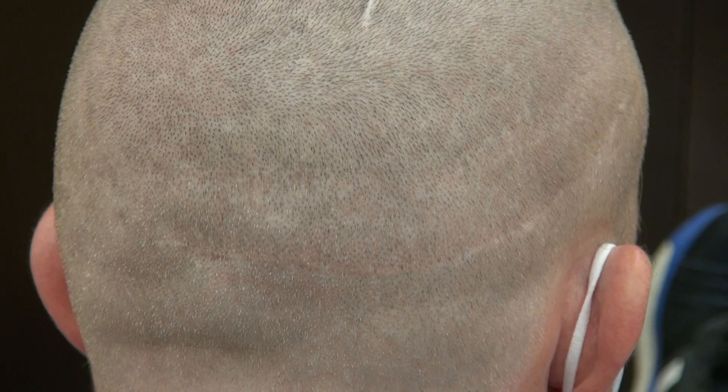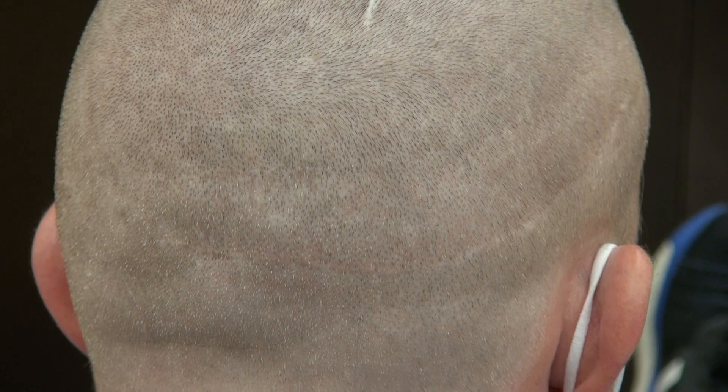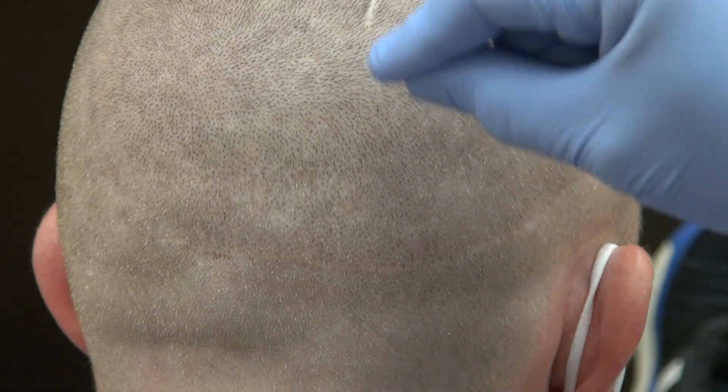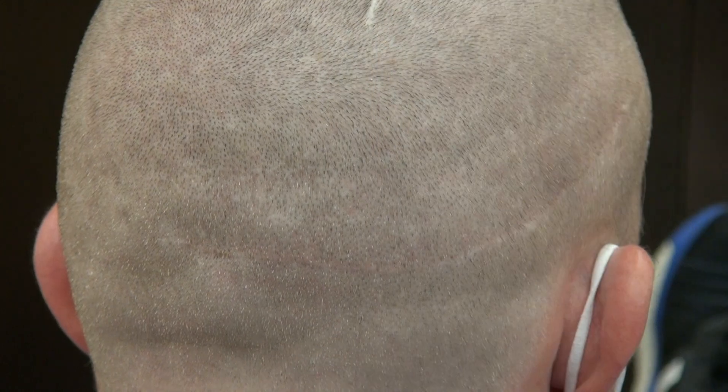Majority of the time you have either FUE only or FUT, but this client has both. The FUE scar is hard to see — it's a tiny dotted scar scattered throughout in a mosaic pattern, and it allows you to shave your head shorter.